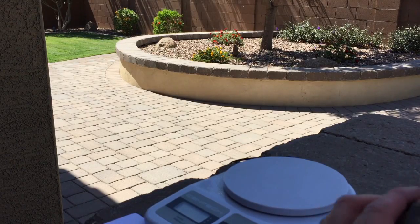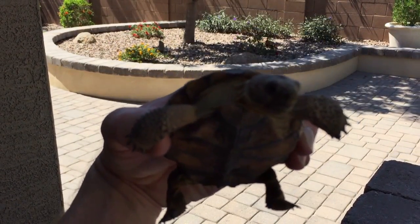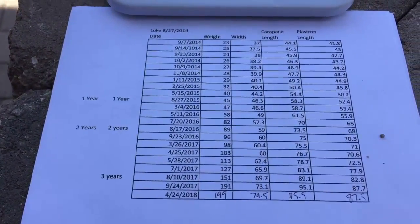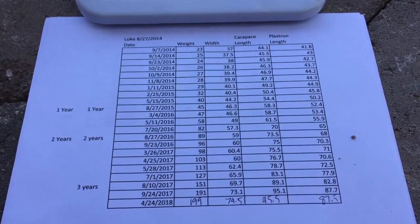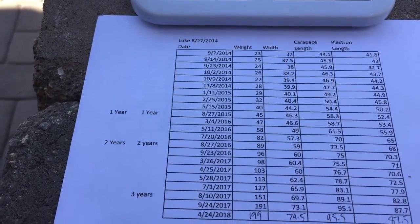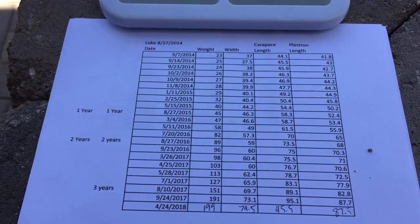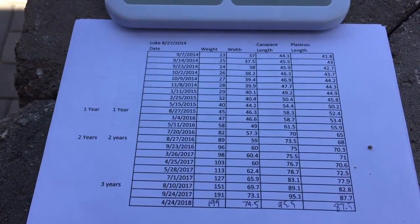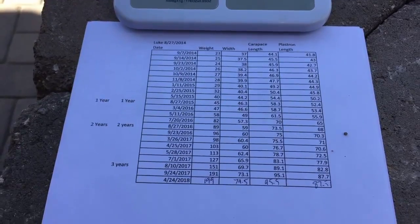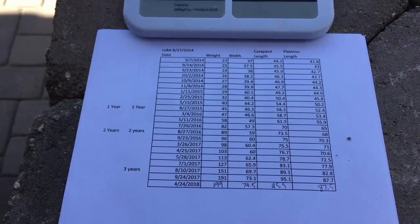Flipping him over, I've got him at 87.5 for the plastron, which was 87.7 the last time. There's a little bit of margin of error — maybe dimensions change a little bit, but close enough. He pretty much hasn't grown a whole lot since he hibernated. Back in September 2014, he only weighed 23 grams and now he weighs 199. They almost double in weight every year. His original width was 37 millimeters — he's up to 74.5 now. Carapace length originally was 44.1 and now he's 95.5. He's just about doubled in physical size and grown about eight times in weight.